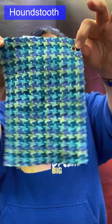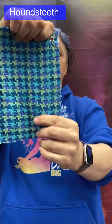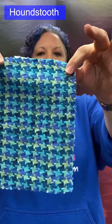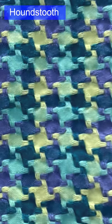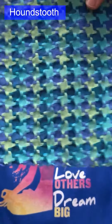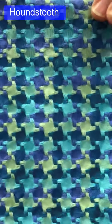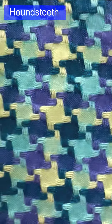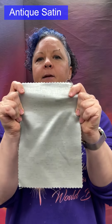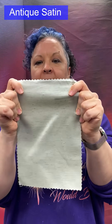Houndstooth: a broken twill. Groups of colored yarns in both the warp and weft create this pinwheel effect. Often made from cotton or wool, and synthetics as well. Used for suits, blazers, jackets, skirts, and trousers.